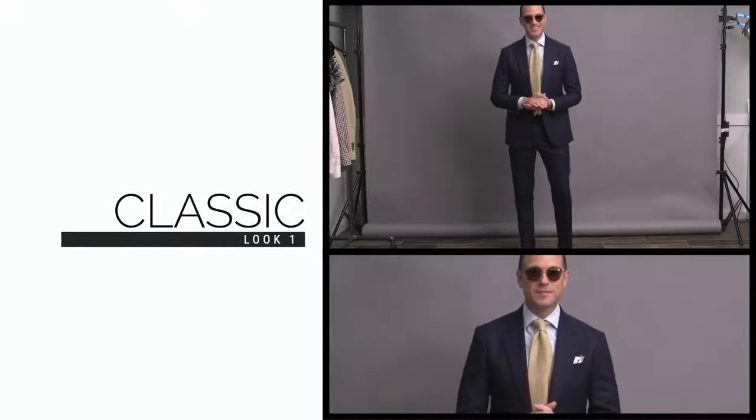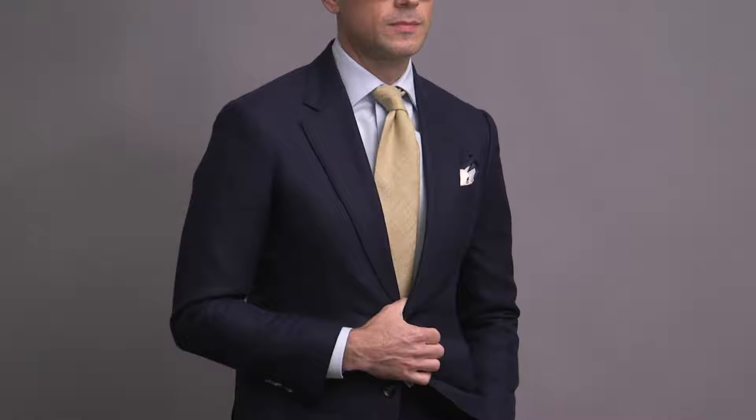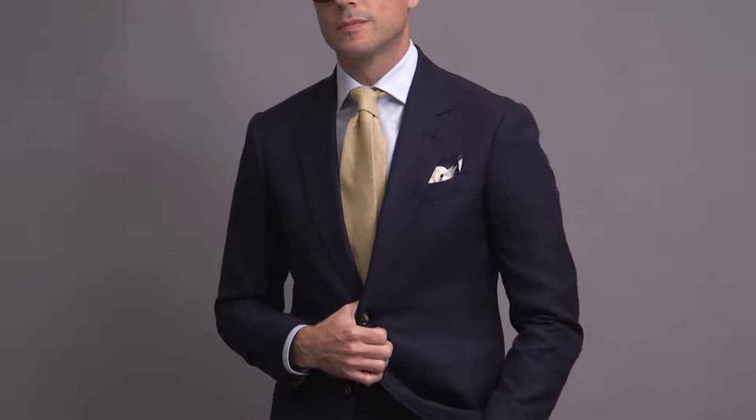I'm Brian Sakawa and you're watching He Spoke Style. The number one most important thing — the primary consideration when it comes to wearing a suit in the summertime — is the fabric. It's got to be light and breathable. There are a variety of different fabrics that fit that bill, including what we've got here, which is a hopsack. Hopsack is actually a particular kind of weave in the fabric, not the fabric itself, though we tend to use those terms interchangeably.